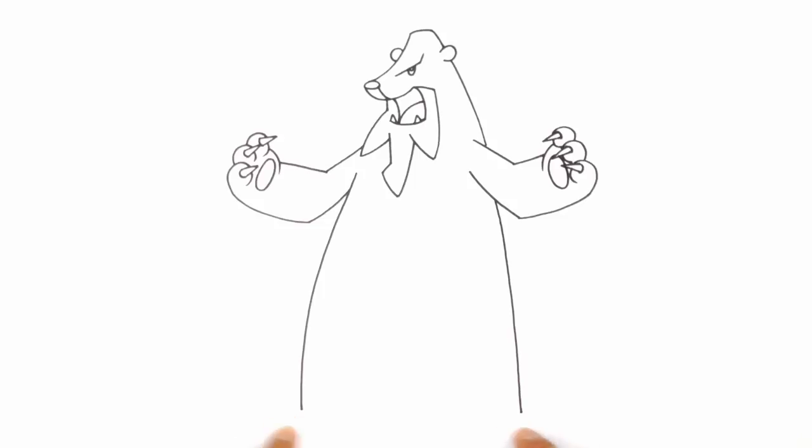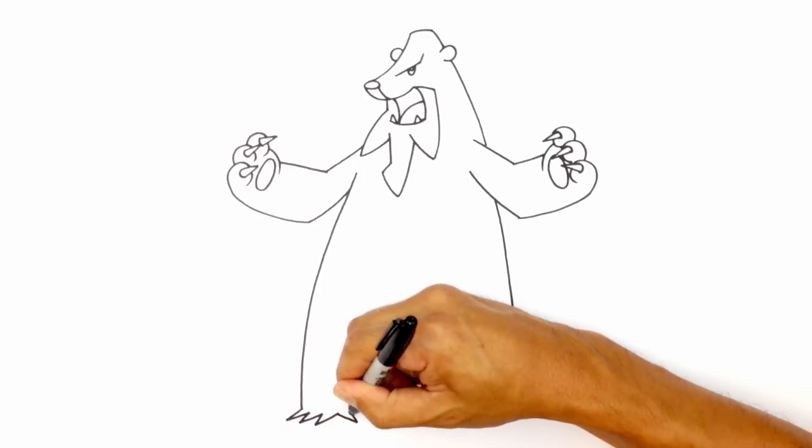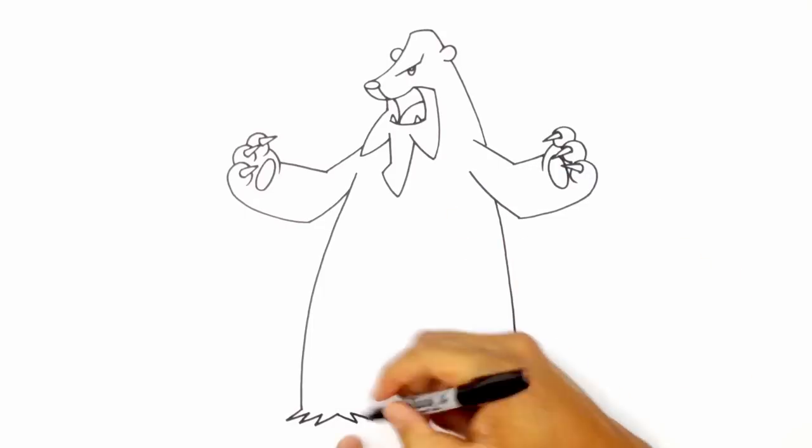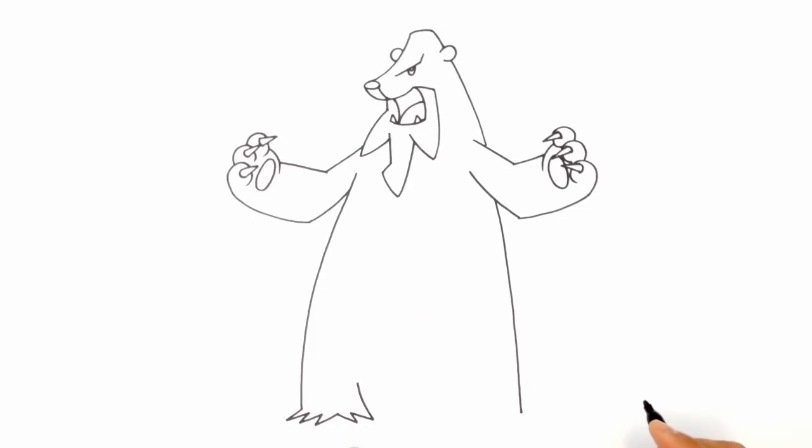From here, we're going to draw in the bottoms of the feet. This is almost like a furry edge along the bottom. So from the left, I'm going to draw a series of three spikes going out. Now on the bottom, on the inside of the leg, I'm going to go in the opposite direction. So going one, two, and this is going to work its way up into the back of the knee, curving up to the back of the knee.